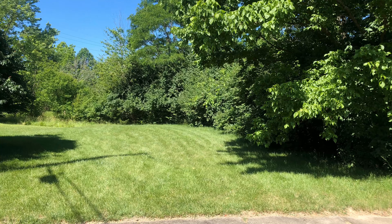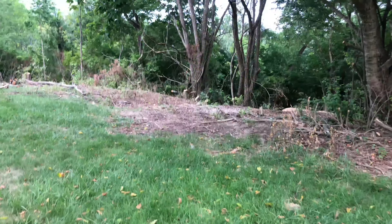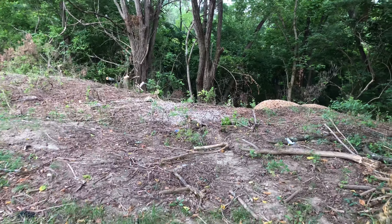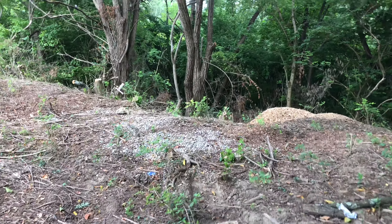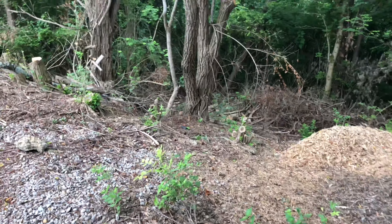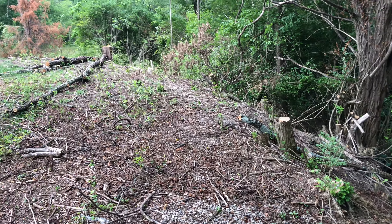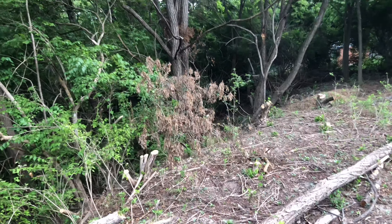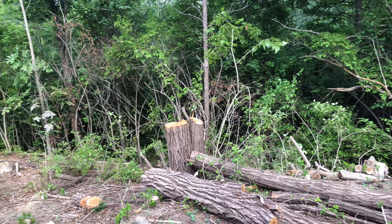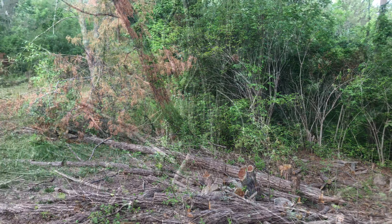So this is the lot that we're going to be building the house on. It's got a little wooded area behind it and we've started clearing out some of the trees and brush just so we can get the excavator down and start working in the area and get the survey done. You can see it kind of tapers downhill a little bit here, which will be good. The house we're going to put on here is a 1,450 square foot ranch.